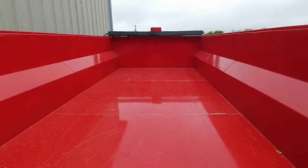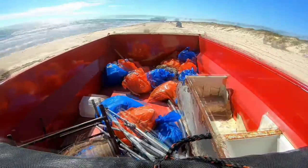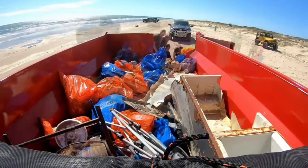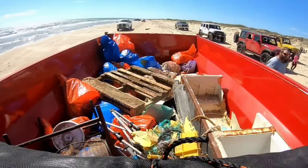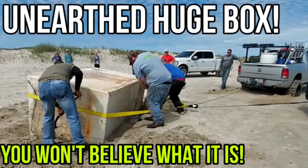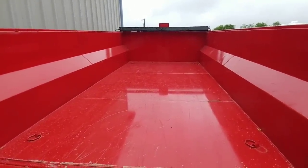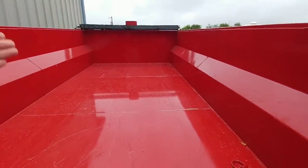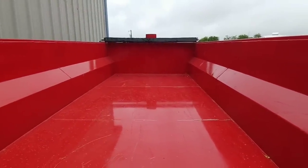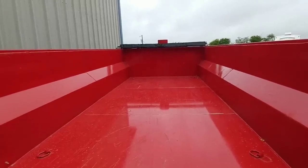We used my dump trailer out at the beach to remove trash and debris during the 2020 big shell beach cleanup. During that cleanup event, we came across a really large container that probably weighed about a ton and a half. We wanted to load it in the back of the trailer, but ultimately didn't because the park rangers said it wasn't a good idea given how awkward it was.